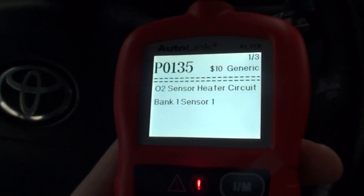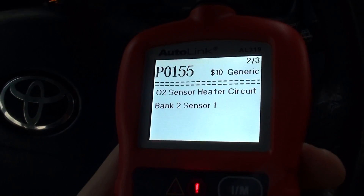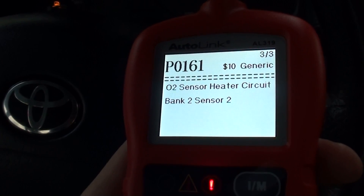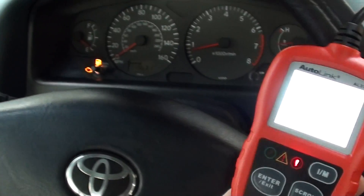The first one is P0135, O2 sensor bank 1 sensor 1. We've also got P0155, bank 2 sensor 1, and P0161, O2 sensor bank 2 sensor 2. So we need to replace some of the O2 sensors.